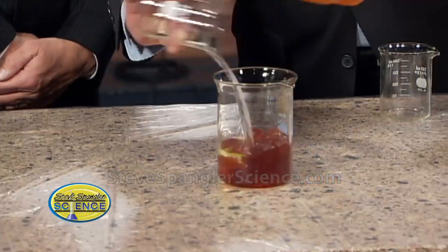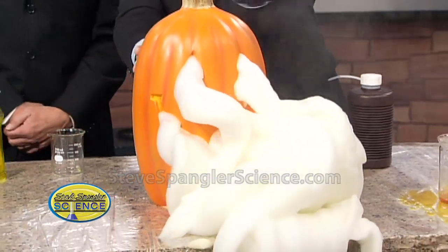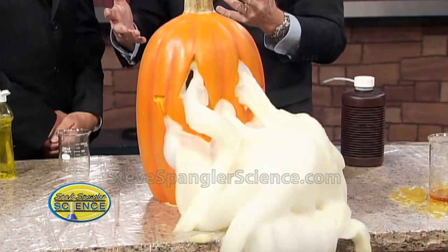So this kind of goes in here like this, and we cover it up. See what we get. Watch this. Isn't that just fantastic? That is phenomenal. This is just an oozing pumpkin. Why wouldn't you want an oozing pumpkin?